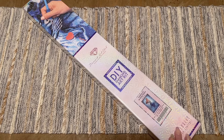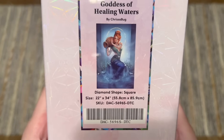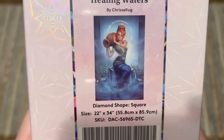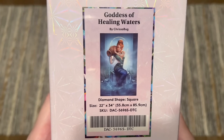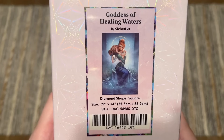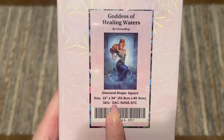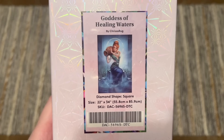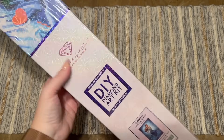The kit I have to share today is from one of my favorite artists that Diamond Art Club releases artwork with — it's from Chrisabug, and this is another one of her gorgeous pieces. This is Goddess of Healing Waters and she just looks stunning. If you don't follow Chrisabug on Instagram you absolutely should because she's always sharing incredibly beautiful artwork. This kit's going to have square-shaped diamonds; the size is 22 by 34 inches or 55.8 by 85.9 centimeters, so just a little bit on the bigger side especially height-wise.